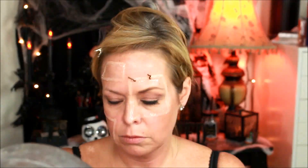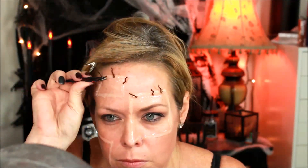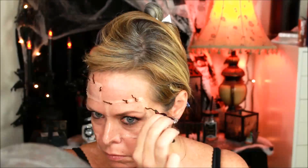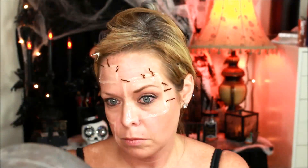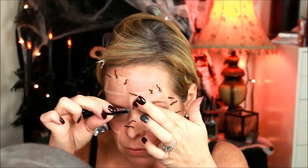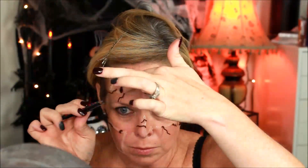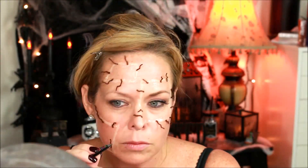I thought I would add the stitching while the silicone was wet, but as you will see as the tutorial goes on, it didn't actually work very well. These stitches are actually just pieces of yarn that I unraveled and cut into small pieces. They didn't really stick and I didn't consider the fact that I needed to color the inside of the patch and the edges of the patch. So wait and don't put your stitches on until after you do everything else.